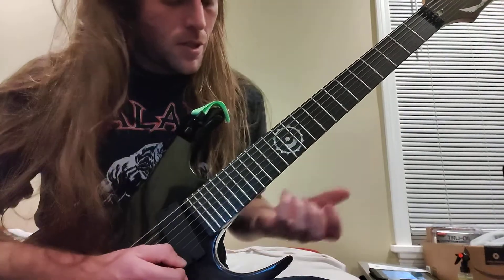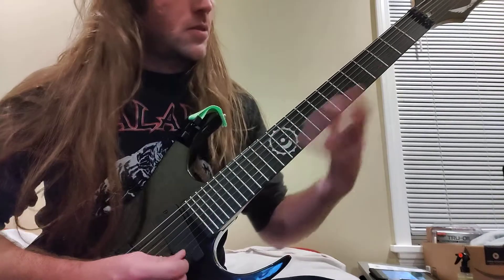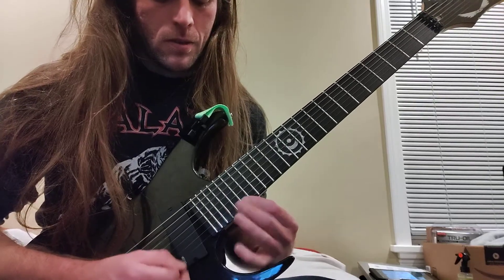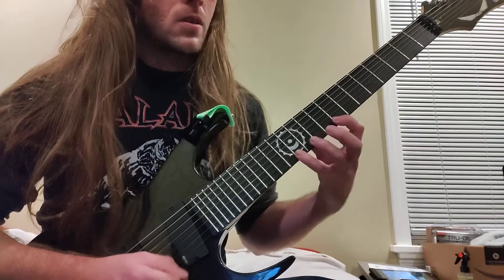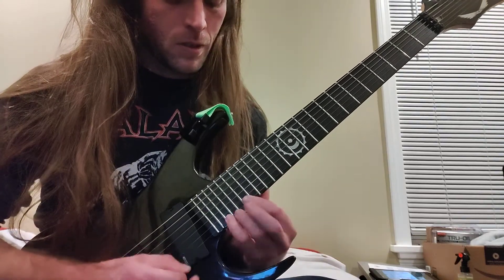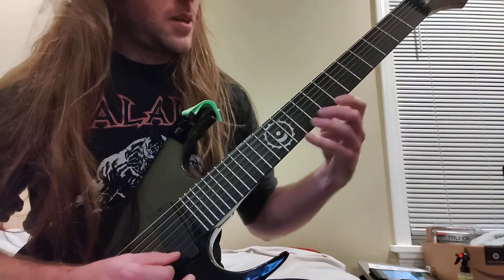I love B flat, it's awesome. Just try anything on the strings — just those groups of six, man. Try them on one string, go from anywhere, you could do it with slides too.